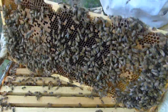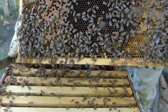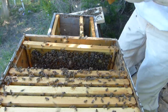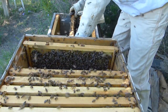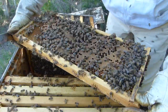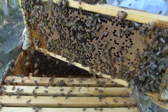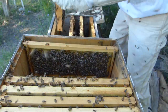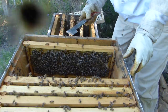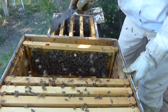Look at all that good brood. It's like a queen cup on the bottom there, but I can't see in it. I don't see any eggs. There are another couple of queen cups on the bottom of that frame. Now we're going to take this medium box off and get into the deep on the bottom.